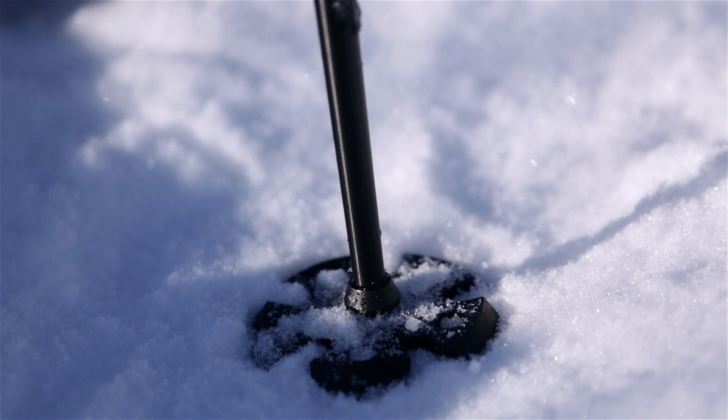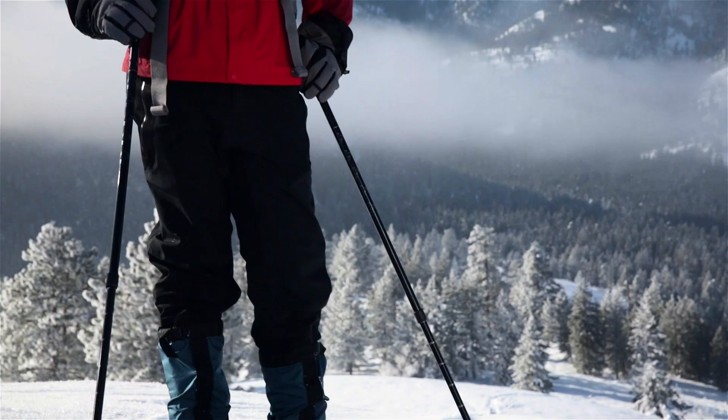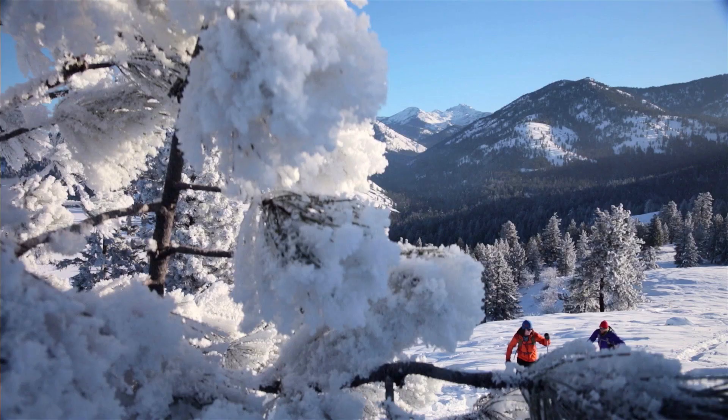The weight, durability, and price of poles is largely dependent on the materials they are made from. Lighter poles can save on arm fatigue, while more durable poles could be a longer lasting investment. To get your poles, ask more questions, or rent before you buy — check in with the experts at your local REI.